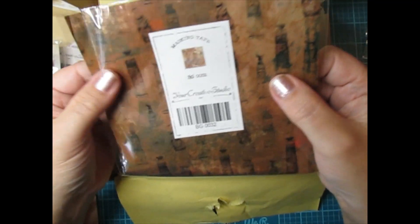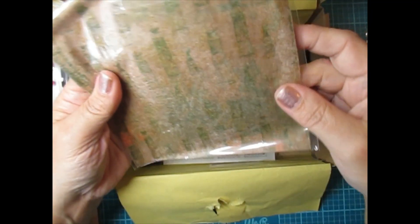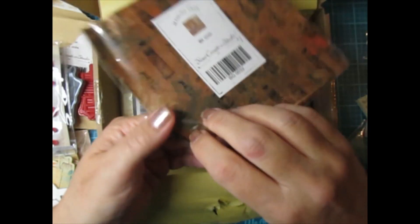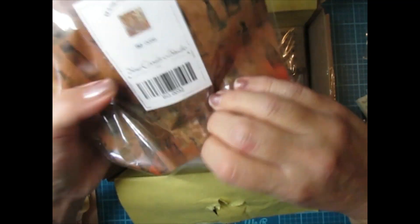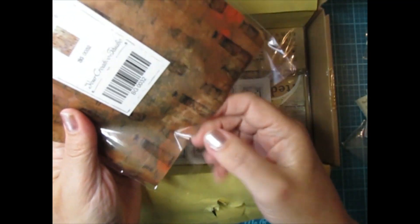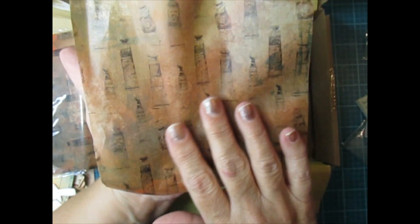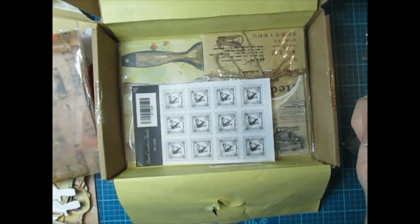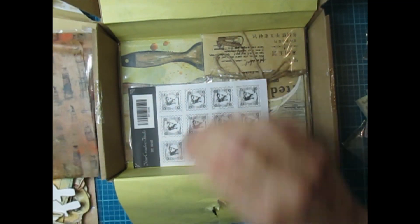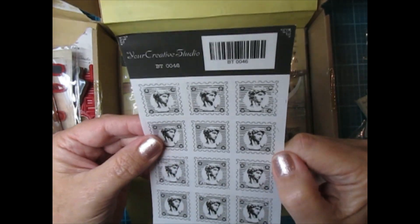And then this looks like — oh it's masking tape. Well that's really neat. Let's open it up and check it out — it's not too noisy. There's a couple sheets of these — look how pretty. I love that tissue paper. So there's a couple sheets in that pack.